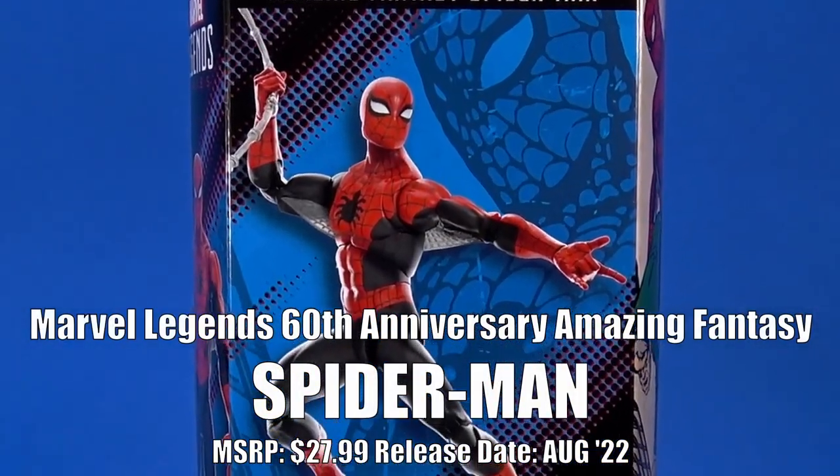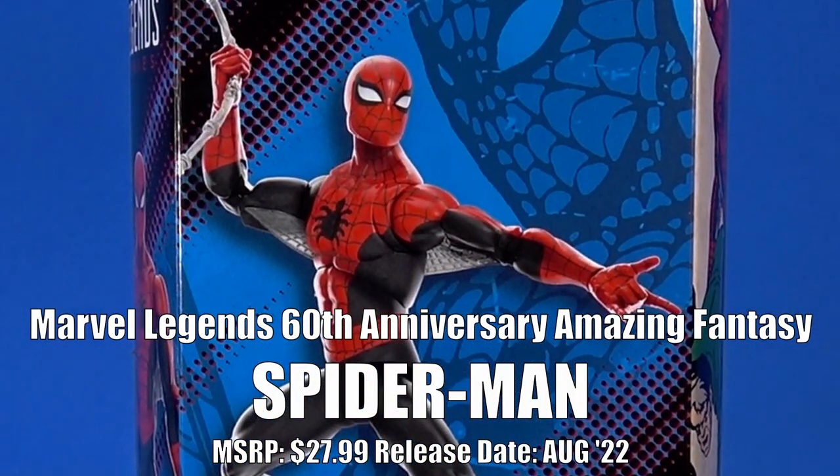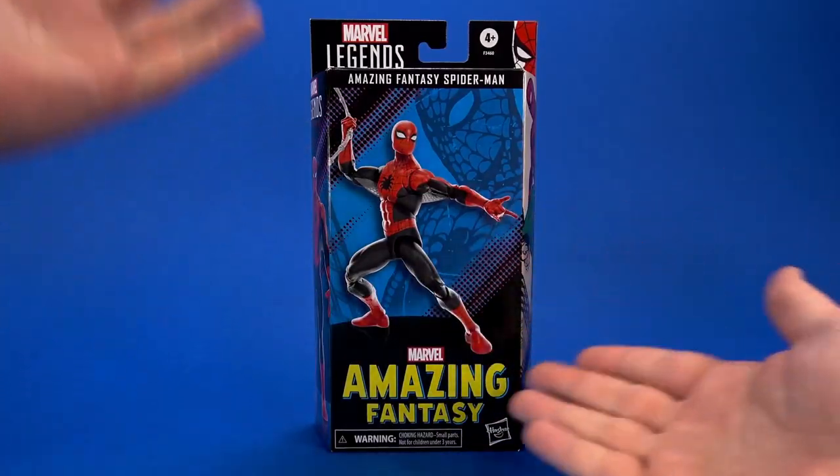Today let's take a look at the Hasbro Marvel Legends Amazing Fantasy Spider-Man. Did everyone already review this several months ago? Yes, but I'm just now getting it, so here we are. I also said I was passing on this version one because of rising prices and I don't need that many Spider-Mans, but then Amazon had to go and discount it — I got this for about 20 dollars. Never tempt a southern gentleman with a coupon.